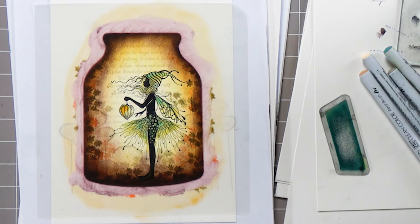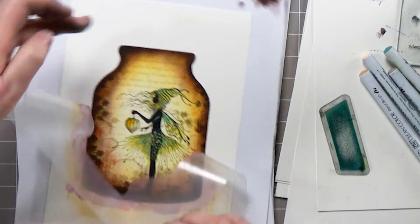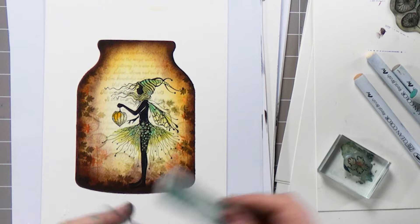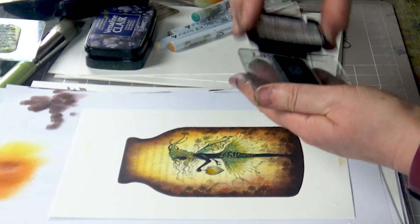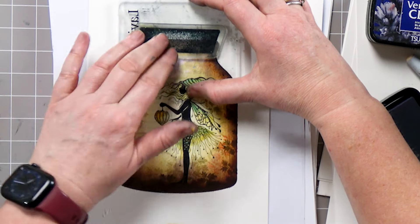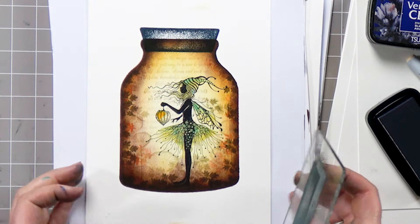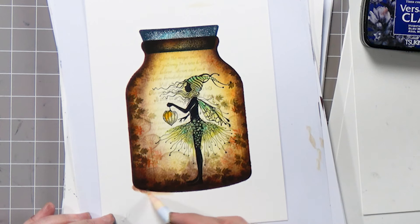I've got my cork here that goes in the top, so I'm going to peel that off. Looks fab doesn't it — I love it when you kind of pull that cover off and you reveal what's underneath. I'm going to ink up in Twilight and then line that cork up to where we want it to sit, give it a good press. And there we have it. Actually what I might do is just ground the jar as well.